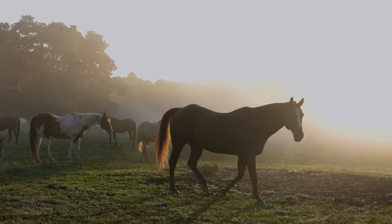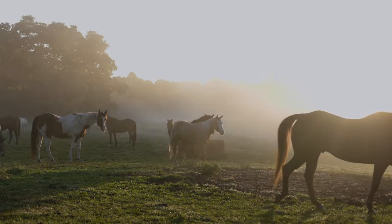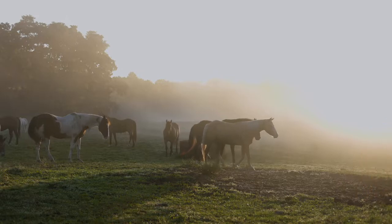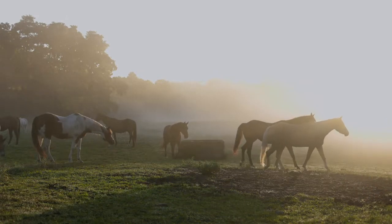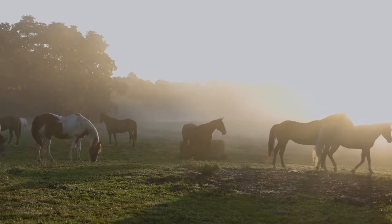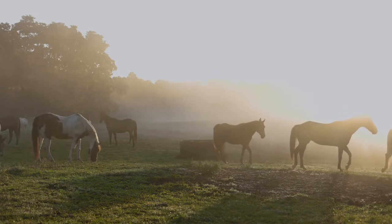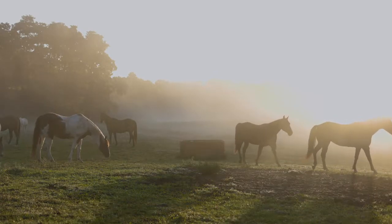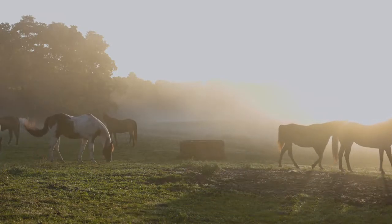When you lift that contoured pad up into the gullet, you can easily stick your hand following the line of the horse's neck and actually feel the withers even with the saddle and pad on — that's how your saddle should be fitting. Lifting the pad up will also prevent your saddle from rolling, because pressure on the withers actually helps your saddle want to roll around. So lift that pad up in.